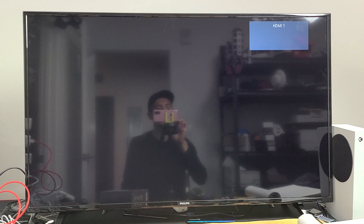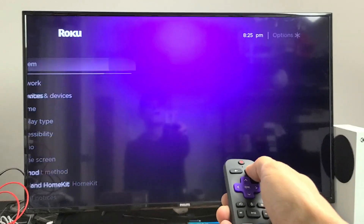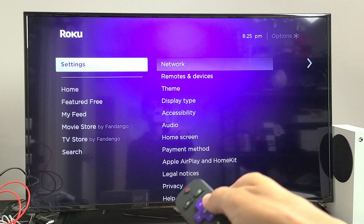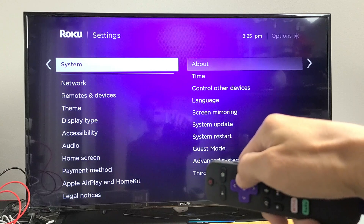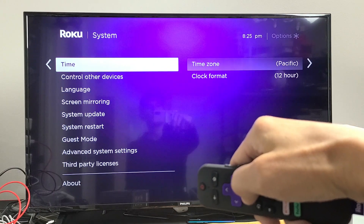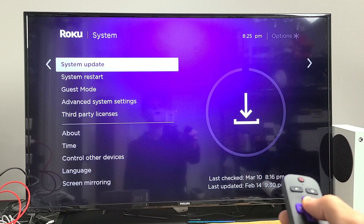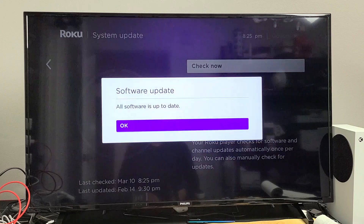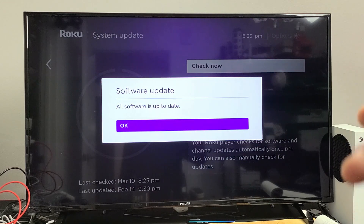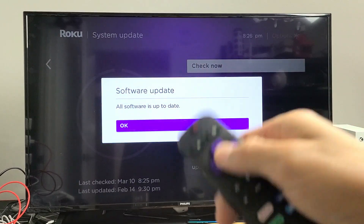Next, we're going to check for a possible software system update. From the home screen, go all the way down to Settings, move over to the right, go all the way down to System, move over to the right, then go down to System Update. Click OK on the remote to check. Mine is up to date, but if you have an update available, download and install it, then check if your Roku stick is up and running.